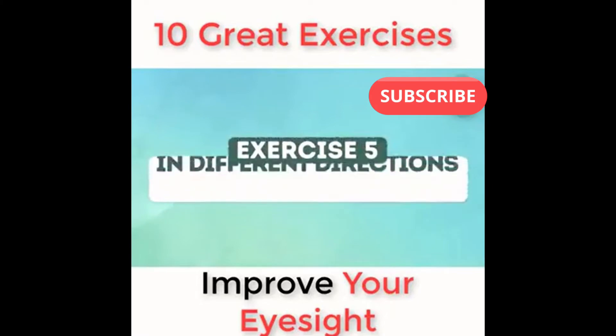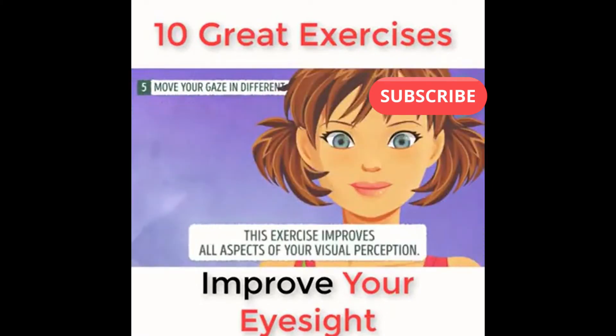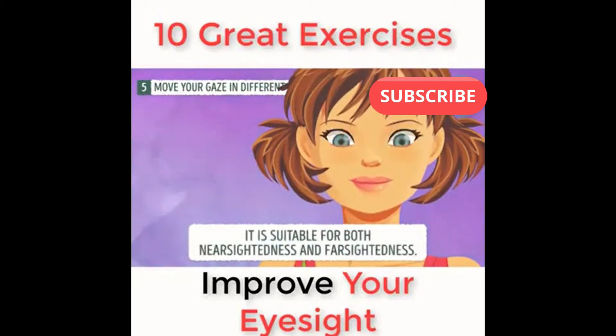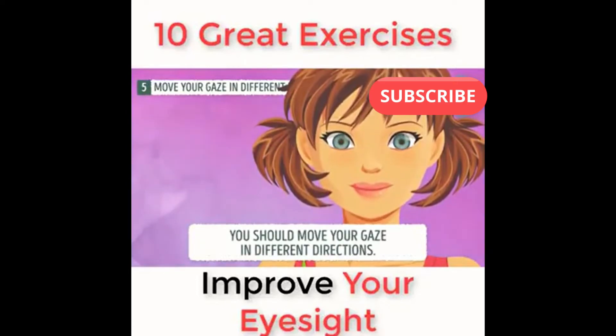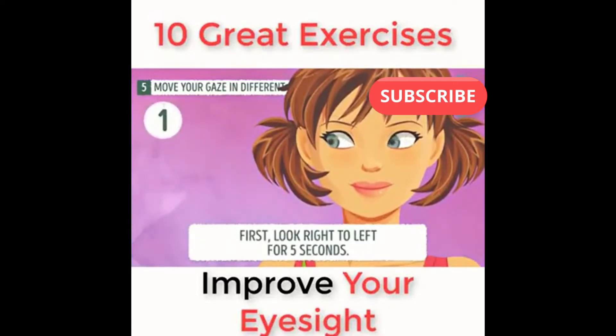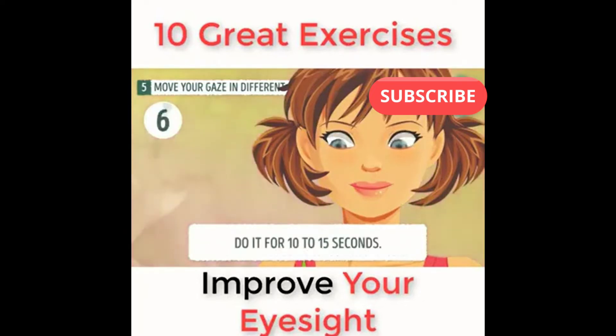Exercise number five: move your gaze in different directions. This exercise improves all aspects of your visual perception. It is suitable for both nearsightedness and farsightedness. Move your gaze in different directions: first, look right to left for five seconds. Now look up and then down for another five seconds. After that, turn your eyes in a circular motion for 10 to 15 seconds.